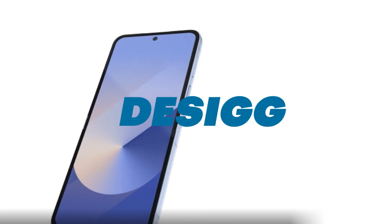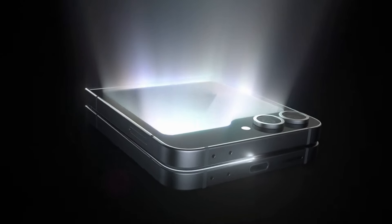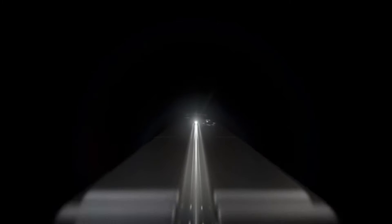First up, let's talk about the design and display. The Z Flip 6 maintains its signature foldable design with a fresh twist. Samsung's gone for a more modern look with flattened sides, as you can see, and a matte aluminum finish.